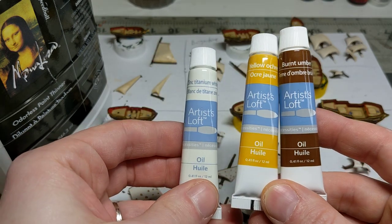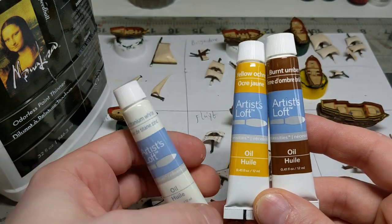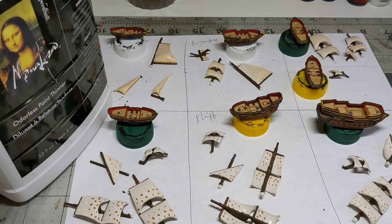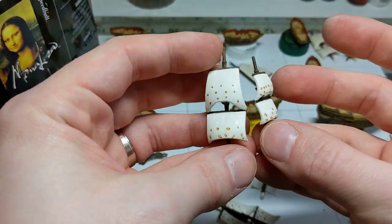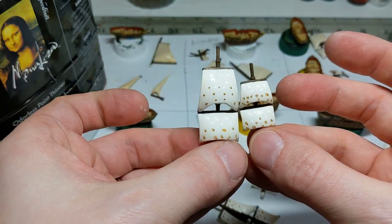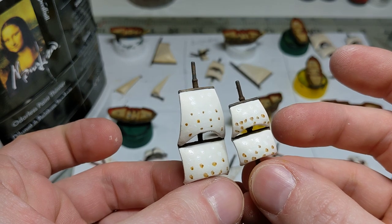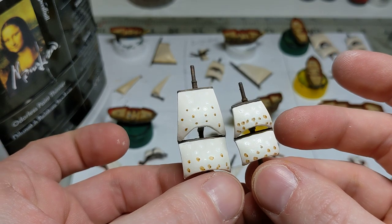I've done dots of zinc titanium white and dots of a mix of yellow ochre and burnt umber on the sails. So again, these sails are based in Mummy Robe and then dotted with the oil paint. You can see there's actually some texture to the oil paint because it's very thick — you don't really need to thin it.